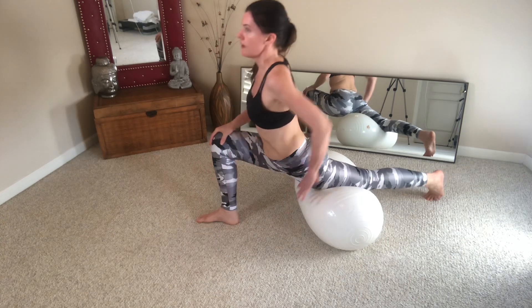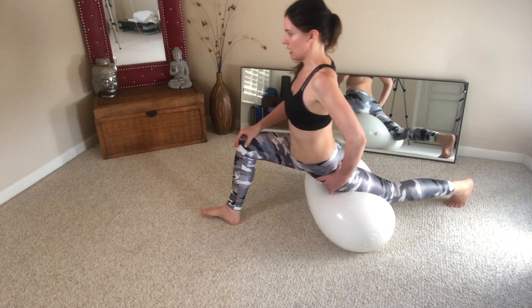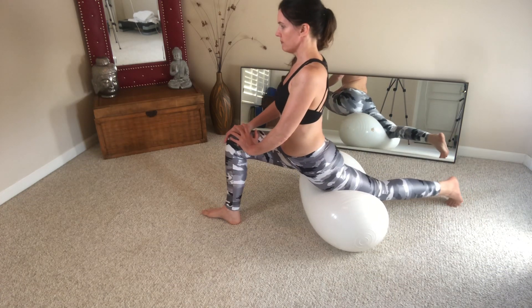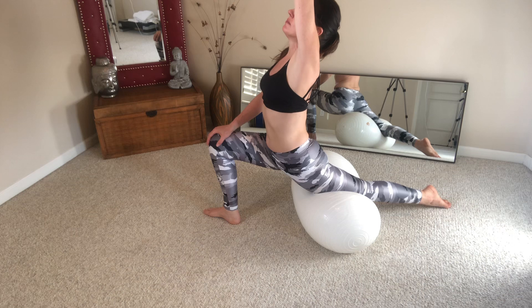Come up — you have the ball right above your knee, just roll, pushing to get a little movement. Use that ball; it's a great hip opener. You can arch back to get a little bit more. Release.